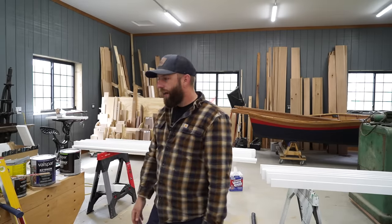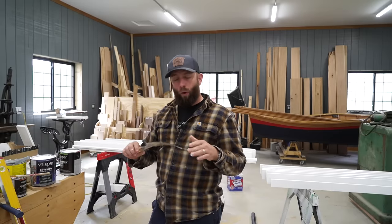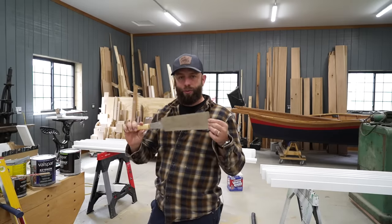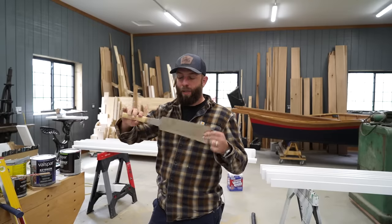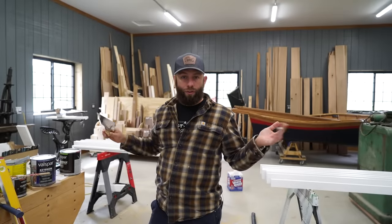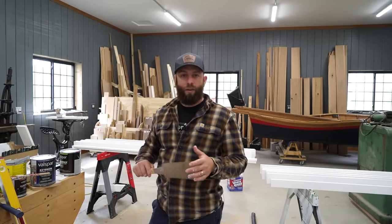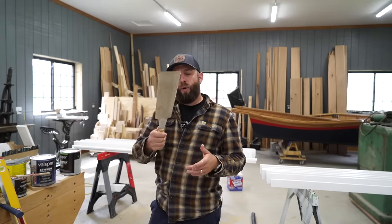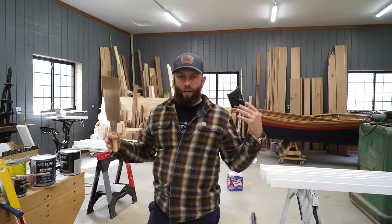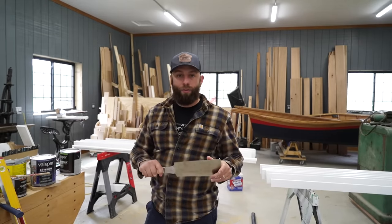I'm going to take all the trim outside over to the chicken coop and use my Japanese saw to cut all the trim right out there. It's actually really fast — kind of lazy, don't really feel like dragging the miter saw all the way out there. This pine cuts really easy so I can just mark out and lay out right there next to it, cut it, and start throwing the trim up after it's done painting.